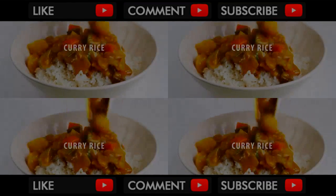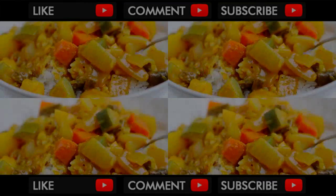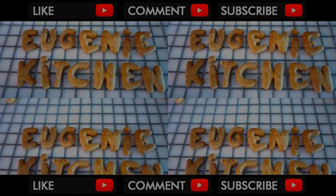Hi, I'm Eugenie. Today, I'm making delicious Korean curry rice. Eugenie Kitchen.